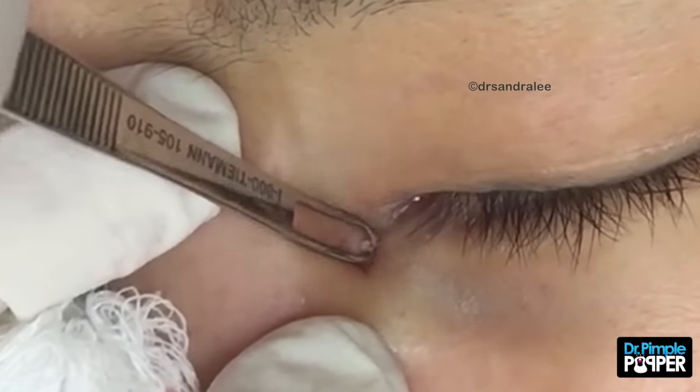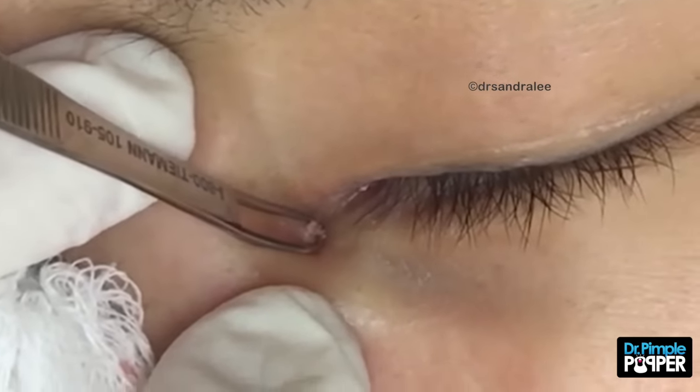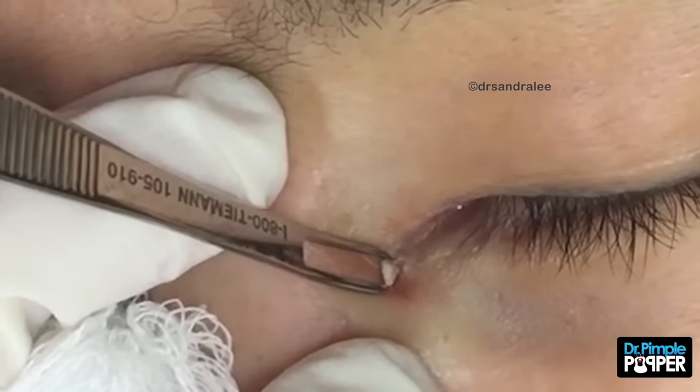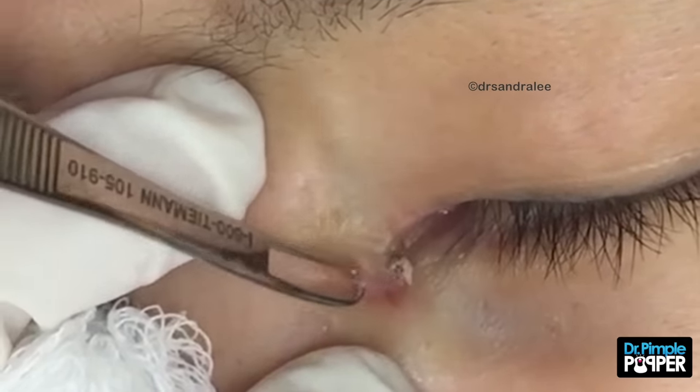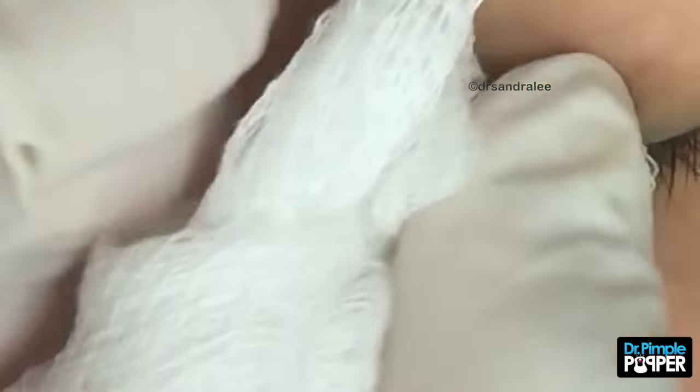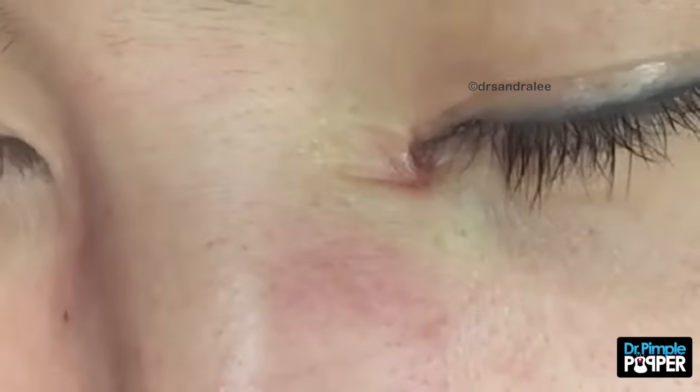My eye is twitching trying to put this on. There we go. I think we got it all. Can you open your eyes for a little bit here? Mm-hmm. It's like almost a bluish color. Can we see that color there? Wow, yeah. I'll show it to you in the video. That's awesome.